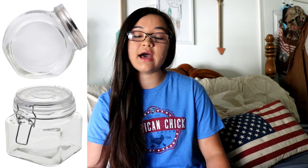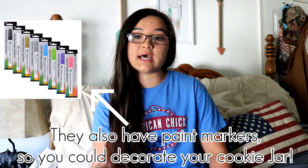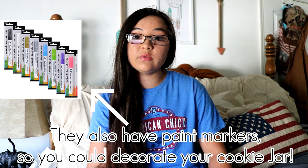They also have tons of jars, containers, and little trash cans. If you needed a trash can for your feed room or tack room you could get one there. They have really cute containers — you could get a cookie jar to put your horse treats in, or if your horse has a supplement you can store it in the cookie jar since it has a sealed lid.